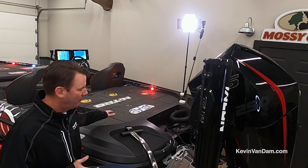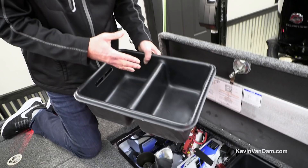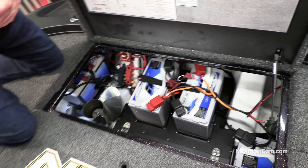When you come to the back of the Z21, you first notice it's got a huge rear casting platform, two big storage boxes, and access to your batteries and bilge compartment. In the rear storage compartment there are a couple of trays where I put extra things I don't get to very often — otherwise it would have been wasted space. You can get to your batteries and bilge pumps really easily.